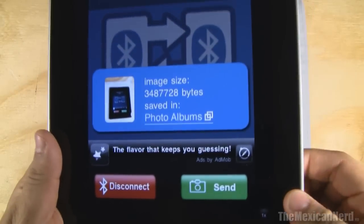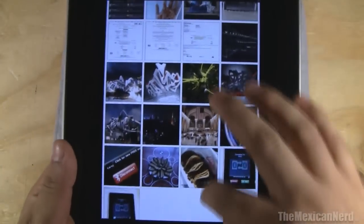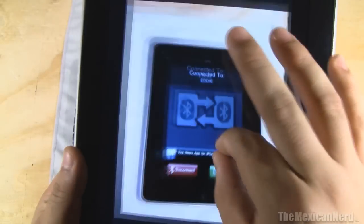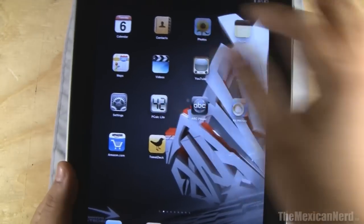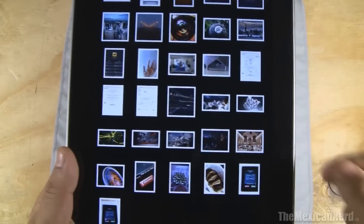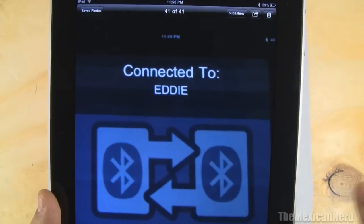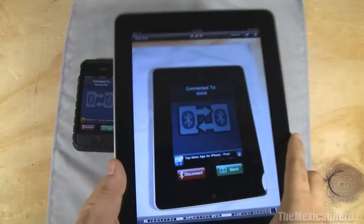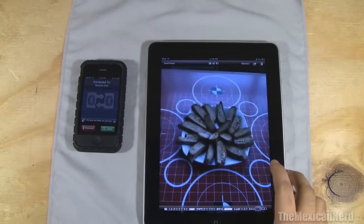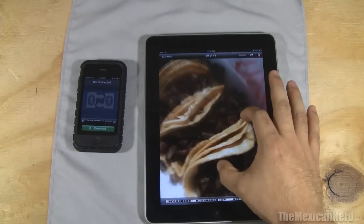Anyways, here you go — you have it in your albums. Click photo albums and you'll see it right there. And then you can just go to your photos on your iPad and there it is, nice and clear. I also did some other photos — this photo, they're very clear. This photo — some tacos.